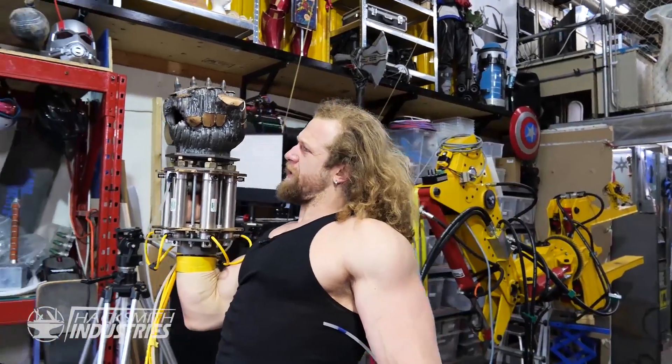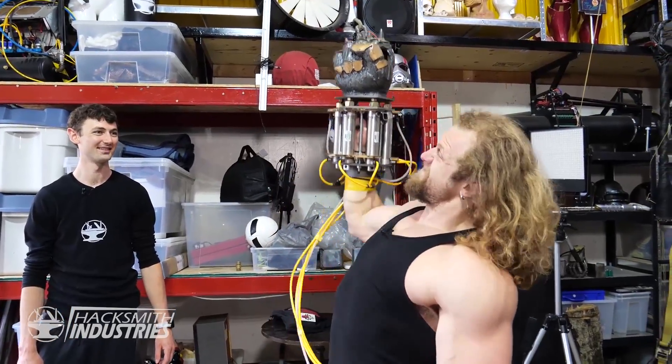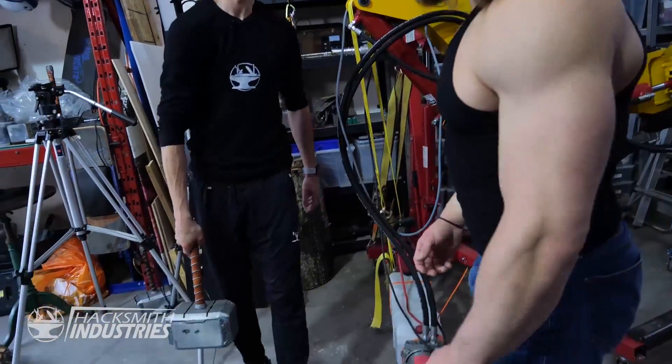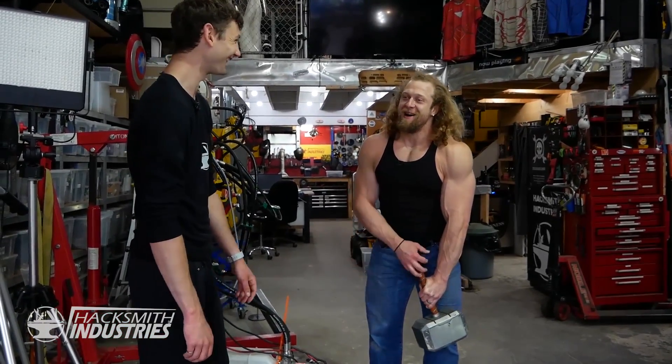I think every gym needs one of these. Doomfist, three by five. I don't do shoulders! You got different weights? How much does this one weigh? 73. I'm curling a 73 pound hammer? Pretty strong.